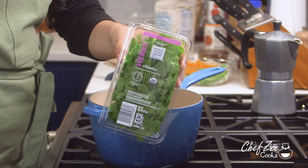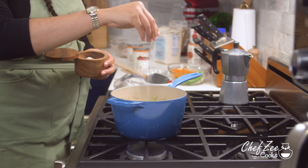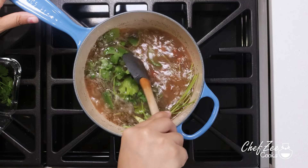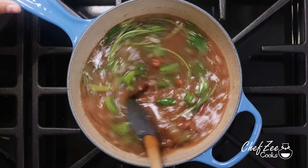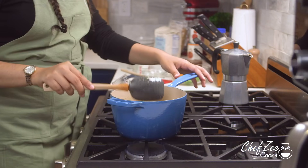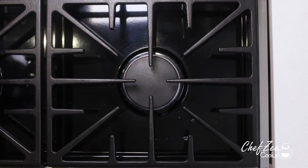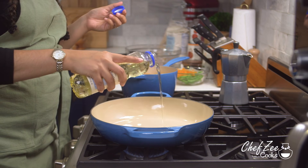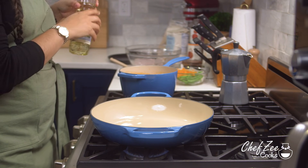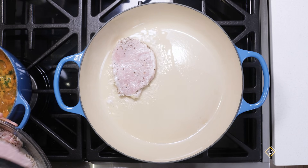I'm adding some fresh cilantro, also by Wholesome Pantry, which is going to add some nice freshness to the beans, plus another pinch of kosher salt. I highly recommend tasting your beans as you go and altering the seasoning to your liking. I'm going to let this come to a boil and set it to the side — it's going to thicken and come alive over the next 20 to 30 minutes. Now I'm moving on to start making the pork chops, and just like with the beans I'm adding some vegetable oil.